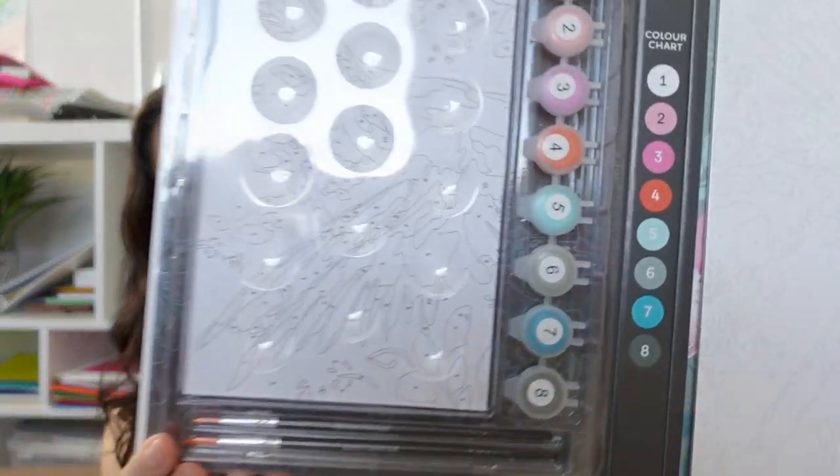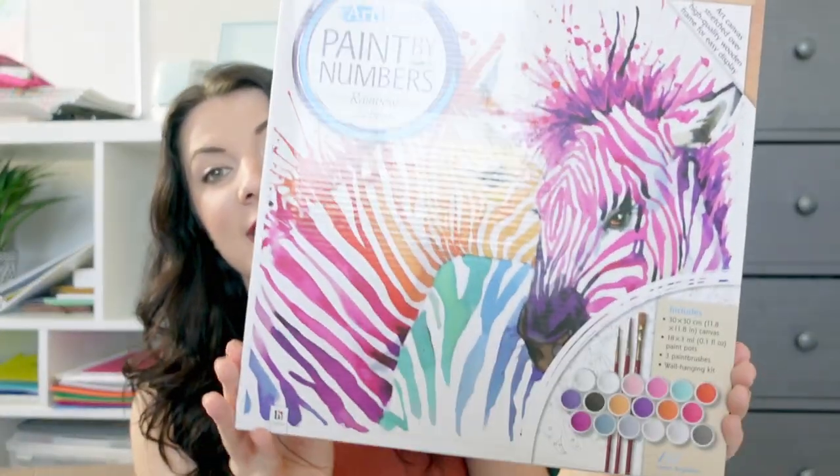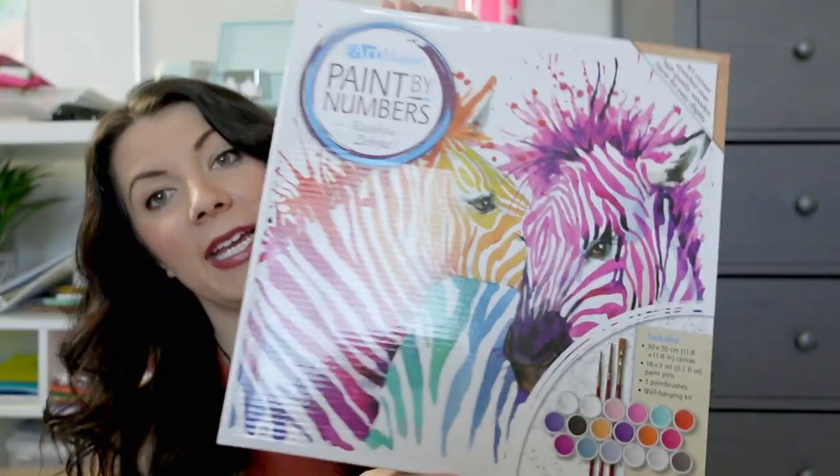This one actually opens up so you can see the canvas — all the paints are numbered and it comes with instructions. The hardest part is literally opening up the little paint things. These ones don't have as many colors; the ones we did before had probably 30 to 40 different paint colors. There's also a really colorful zebra painting — it's a little bigger and more detailed with lots of numbers and thin lines. They give you different paint brushes and it's just going to turn out so pretty.